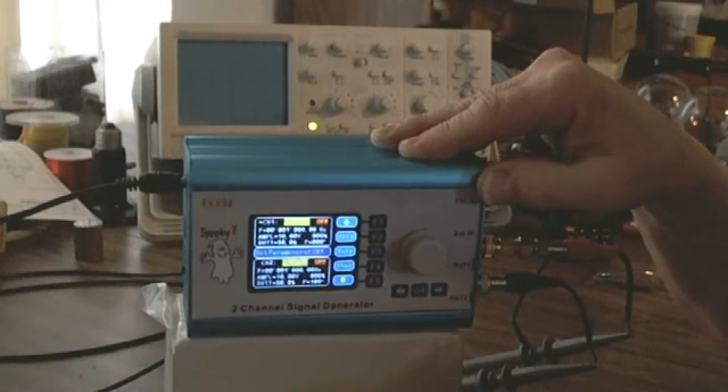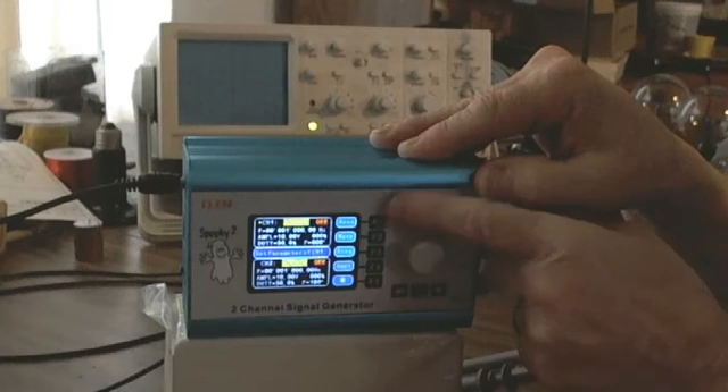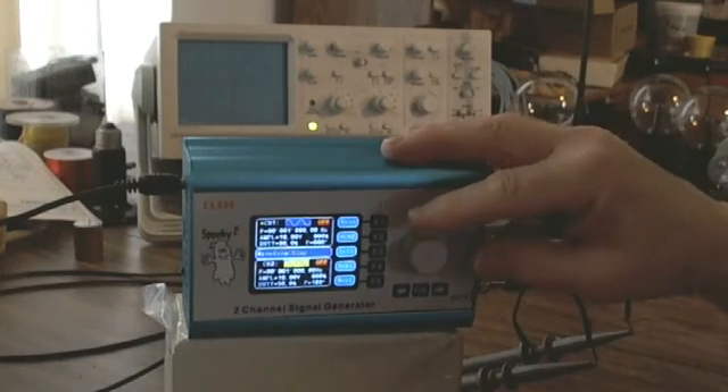Pressing F5 shows the additional options: offset, duty cycle, and phase. Pressing the up arrow goes back to the previous selections — wave and frequency. I'll hit wave, which is the F2 button, and now I can dial in waves: triangle, square wave, or sine wave.